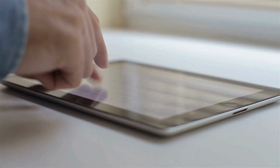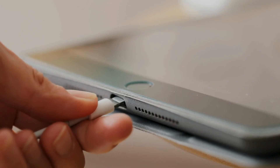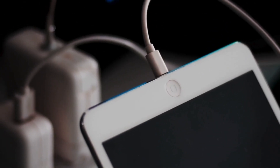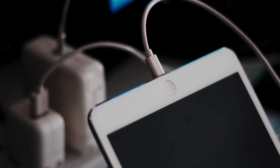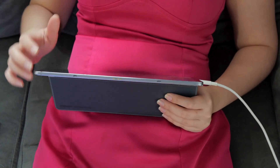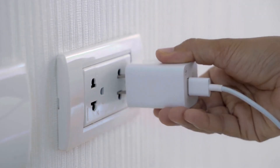Still no luck? Maybe your iPad is just drained — they get tired too. Plug it into a wall and give it about 20 minutes, or ideally let it charge for an hour. If you don't see the charging screen or the connect-to-power screen, check your charging port, USB cable, and power adapter. Make sure they're secure, clean, and not damaged. If all else fails, try another cable, adapter, or a different power socket.